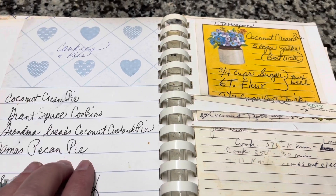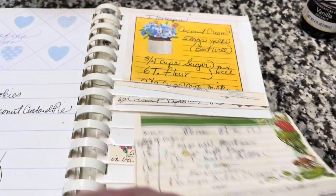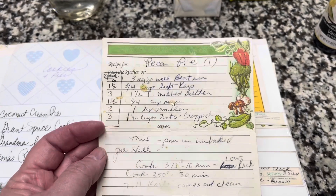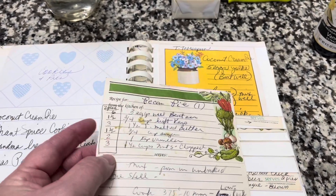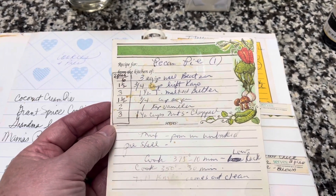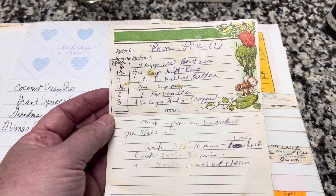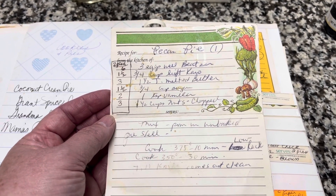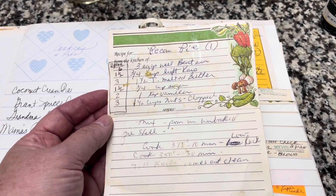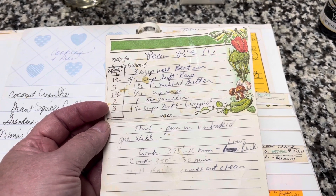We have some wonderful recipes for Christmas, holidays, and Thanksgiving that I'm going to share with you, but today we're going to look at my mama's pecan pie. Here it is, written in her handwriting. I have made so many of them — I've got splatters of everything, and those are splatters of love. These things you can't get back, and that's another reason I love doing these recipes. I'm about to cry.